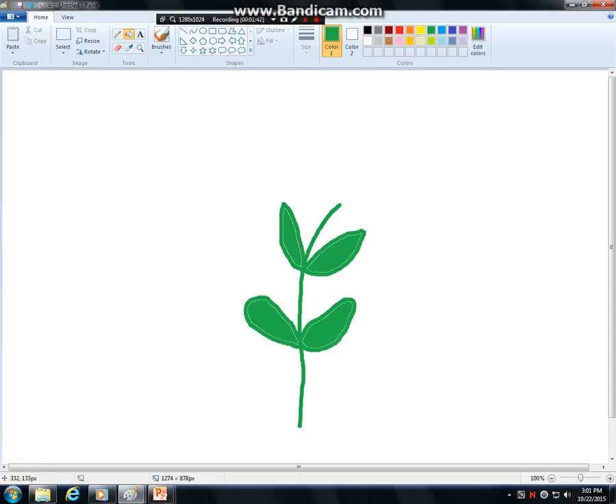Now I need to have roots to my tree, and most roots are in the ground and typically we think that they're brown or dark in color. The roots can be kind of skinny, and again I'll use the paintbrush but I might be tempted to use a pencil. You don't need many roots, just enough to show that you have some.